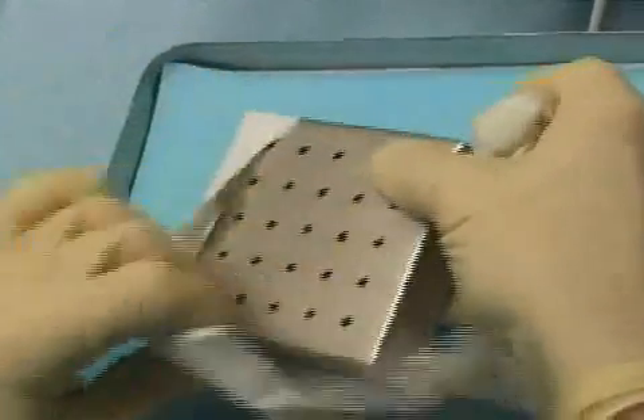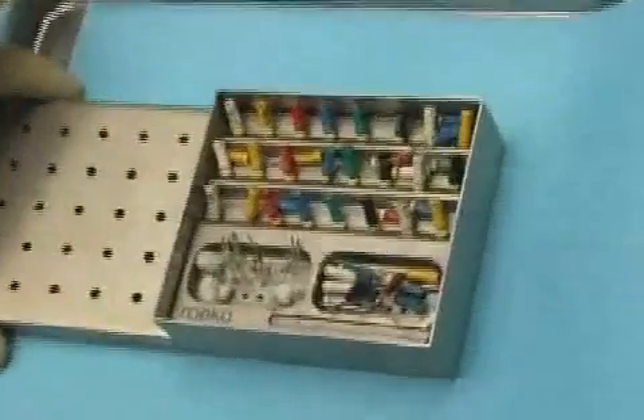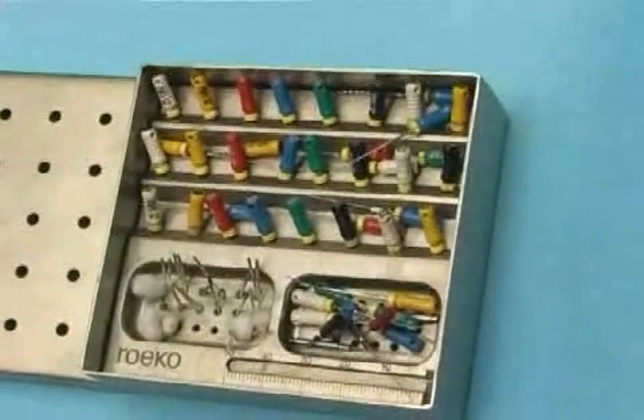It's important that the instruments used, and especially the lentilow, are sterile because you don't want to rotate bacteria into the canal. Here you see a demonstration of how a root canal box containing the clean instruments is taken out of the sterilizer and unpacked.